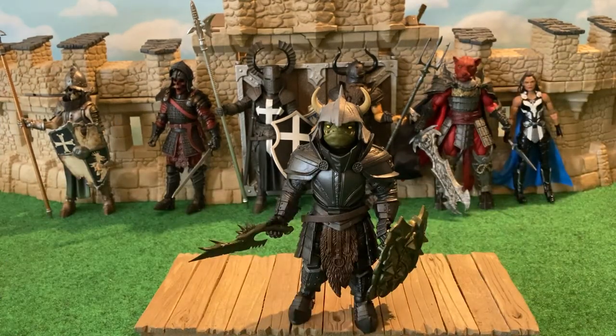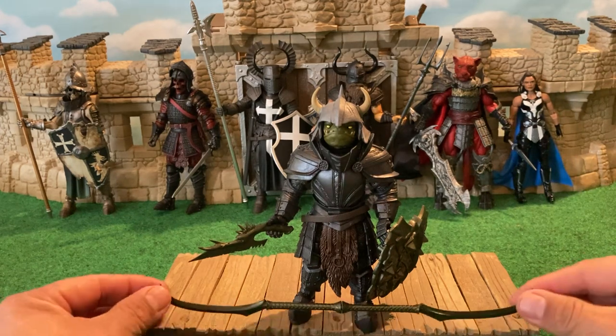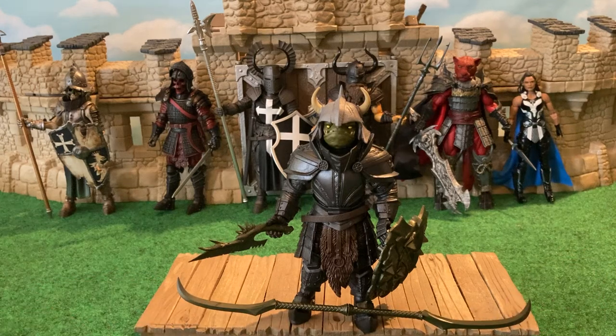He's somebody to help fill out your ranks. He's cheaper — I think he was available originally from Four Horsemen Toy Design for around $26, something like that. He has less paint apps, and that's why you're able to get him at a cheaper price. But I personally think he is a perfect little Gobbo figure.